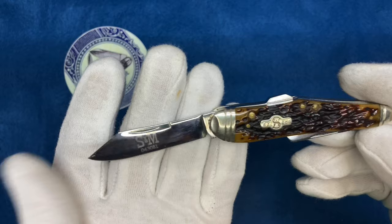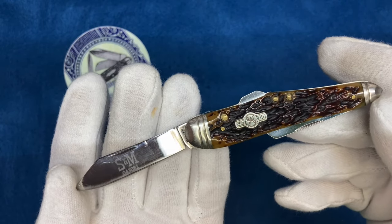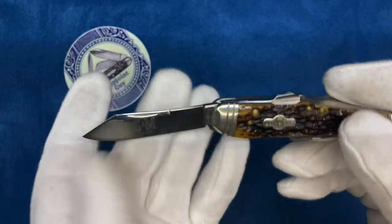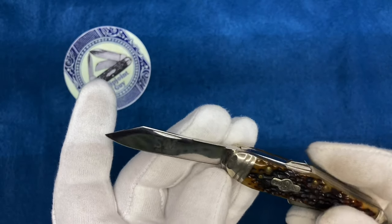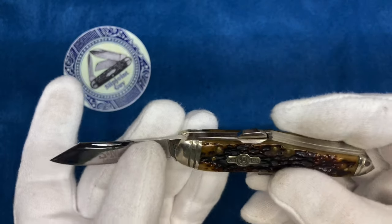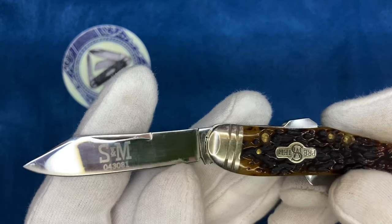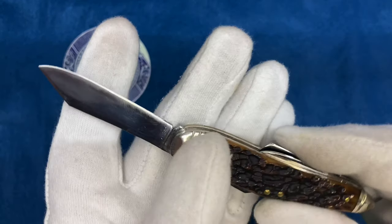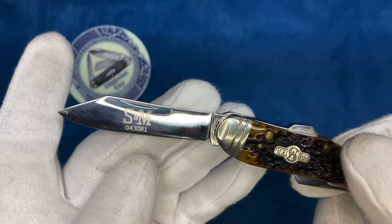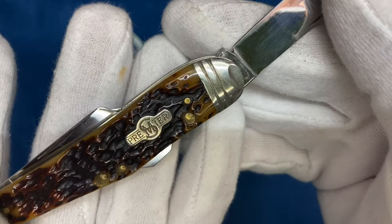This is a stainless steel knife. I'm not exactly sure of the steel — I don't think it's ATS-34. It's probably like a 420 high carbon or something like that. Look at the swedge. This was before Ken Daniels took over and Queen awful knives were produced. This was before that, so the quality of this is quite nice. You can see the swedge on the top — very nice. And the Schatt and Morgan etching. This is a Premier Series.